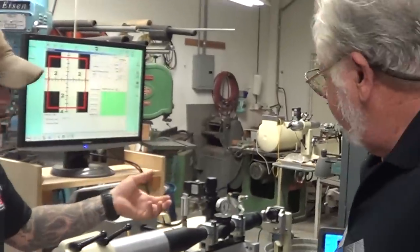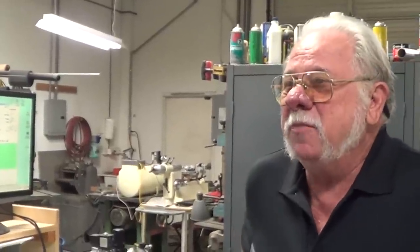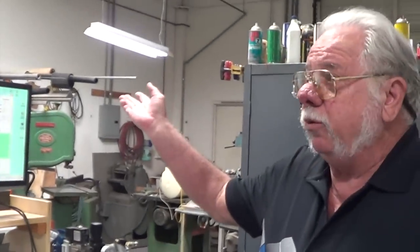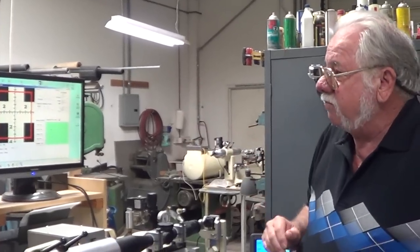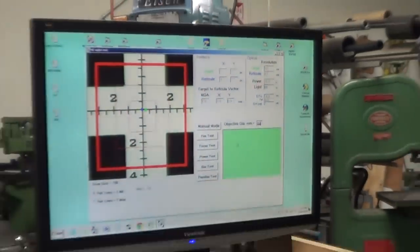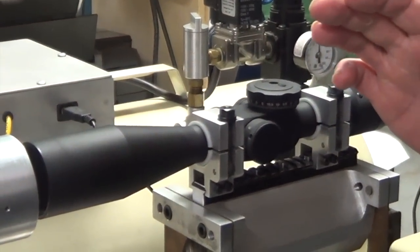Jim explains light transmission and what companies actually tell you versus real-scale testing. You'll see a lot of companies advertise 98% light transmission. That's a standard test for lens coatings — a single laser beam is sent down the center of a single lens to get that number. But light transmission is only one parameter; there are up to 60 parameters you can test with this equipment. The scope we have in here is a US Optics LR17, with a 30mm tube and a 44mm objective lens.